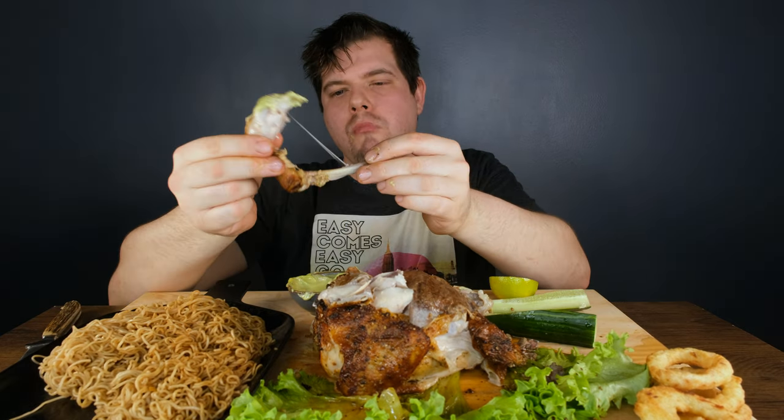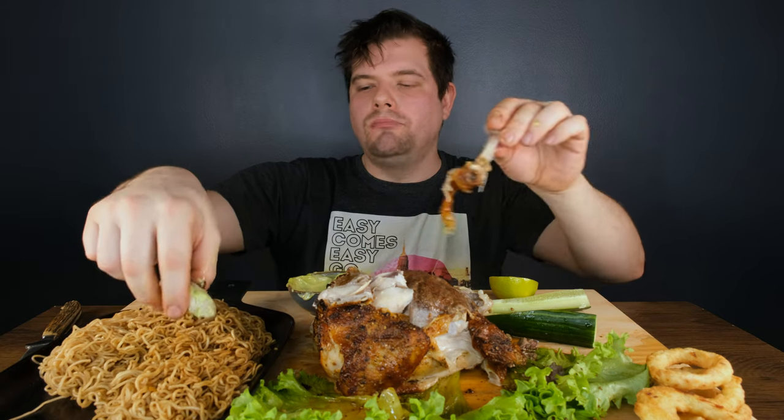This is so good to eat! It's just so good to eat. It's so good.